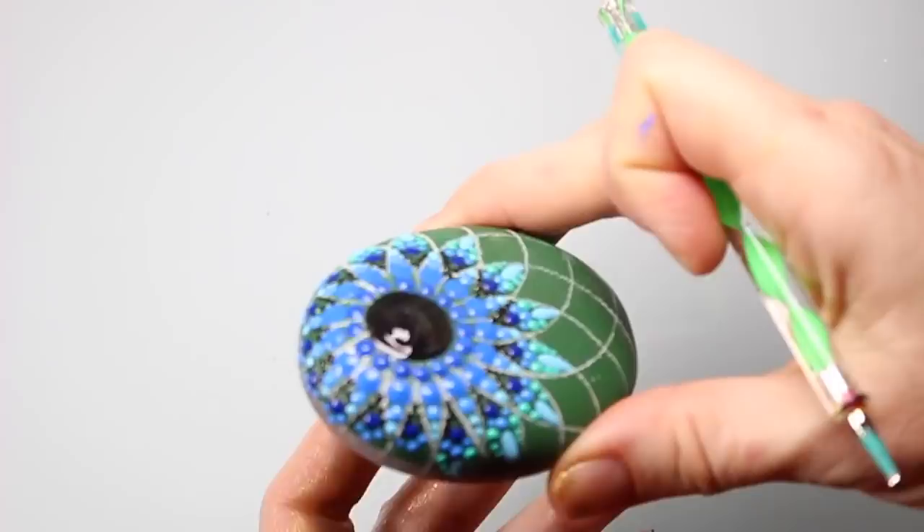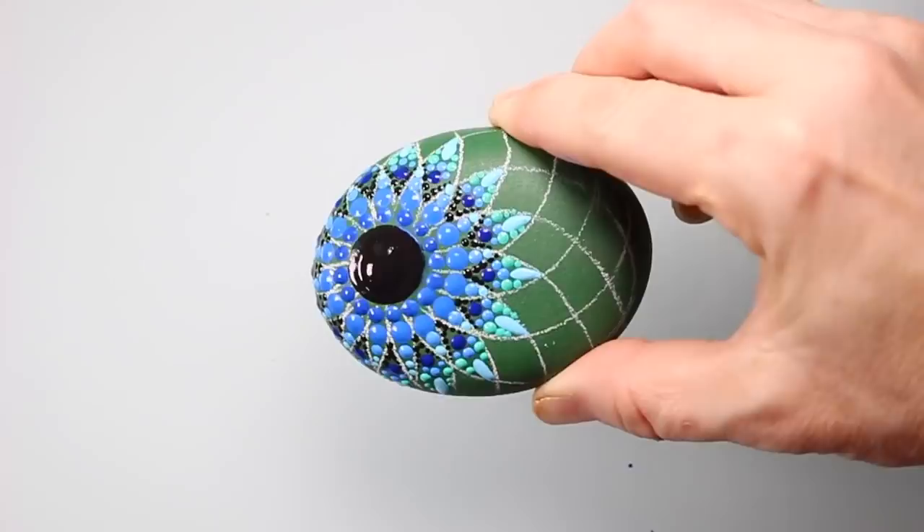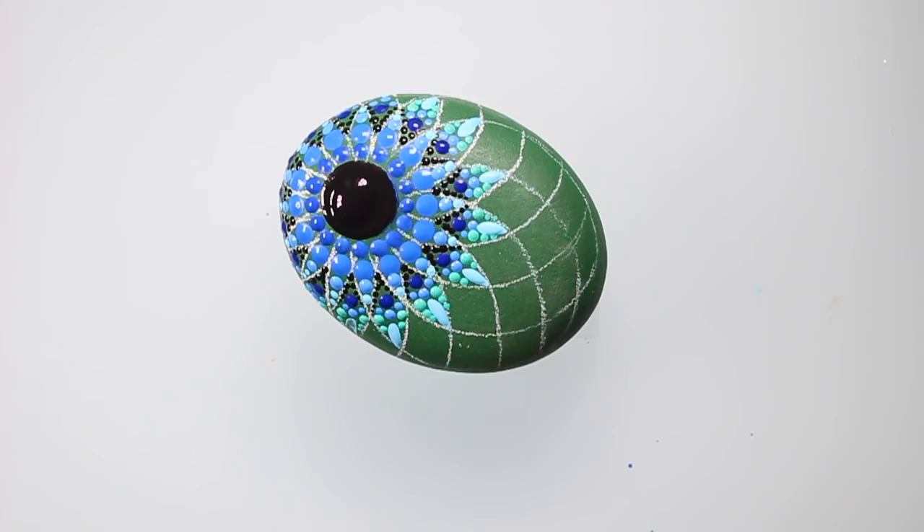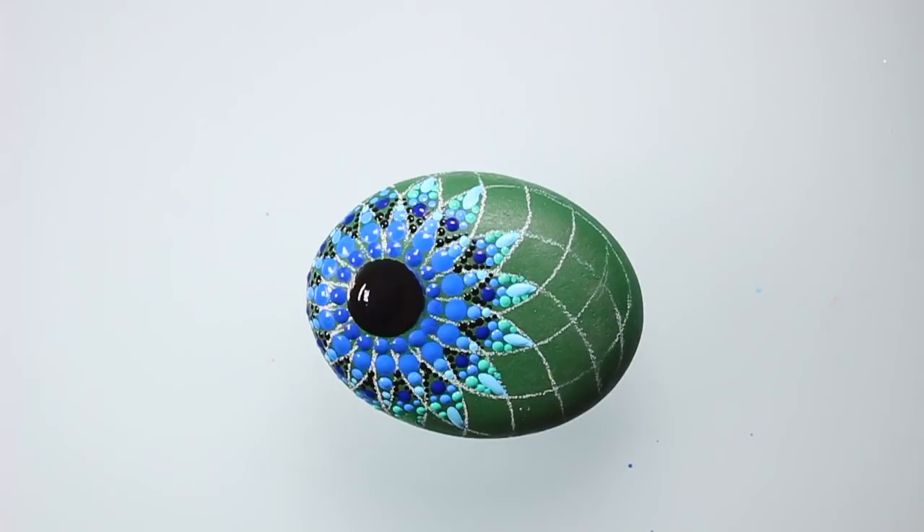Here's another trick to have in your bag: if you mess up, make sure you have your base coat color — the paint you used for your base coat — right next to you at all times, so that you can just paint directly over your boo-boos. No one will ever know.